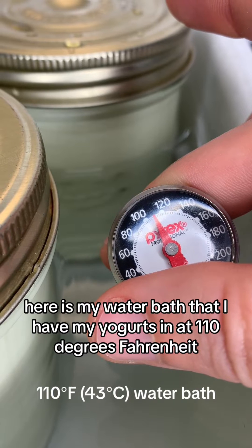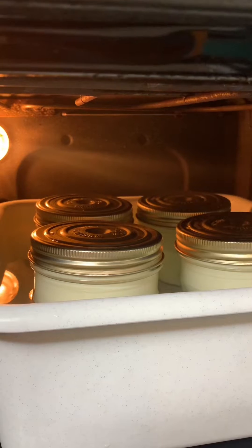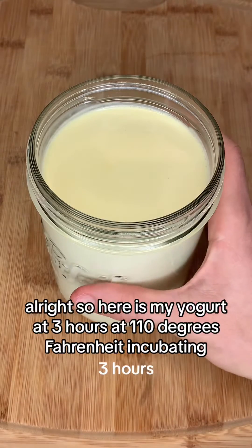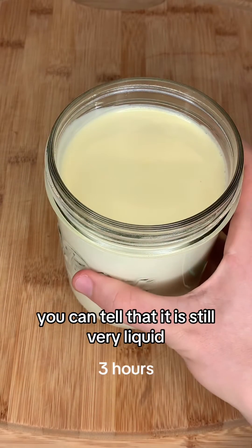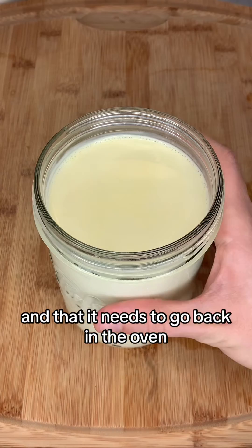Here is my water bath that I have my yogurts in at 110 degrees Fahrenheit, and here they are in their buckets in the oven with the pilot light on, on the setting warm. Here is my yogurt at three hours at 110 degrees Fahrenheit incubating. You can tell that it is still very liquid, so that means it is definitely not done incubating and it needs to go back in the oven.